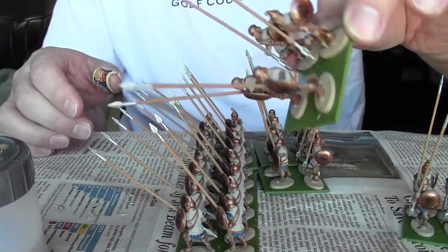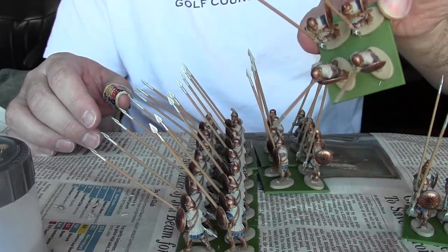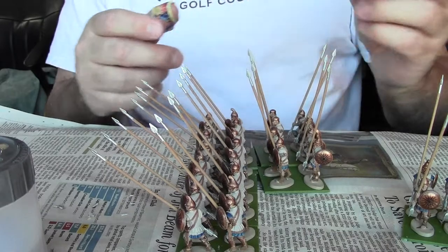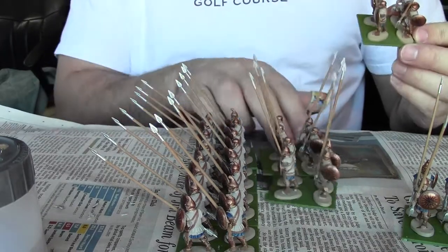I've got these little green 40 by 40 — they're actually a little bit longer than 40 millimeters for whatever reason — but I managed to get enough so I'll have enough for everybody in the army, so at least it'll be a uniform incorrectness.